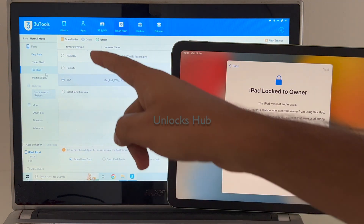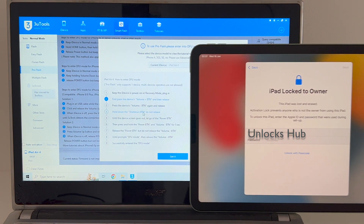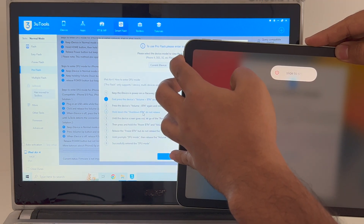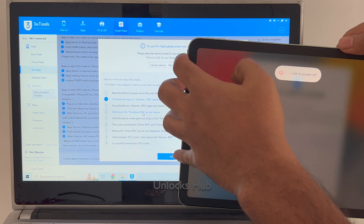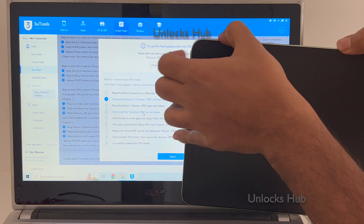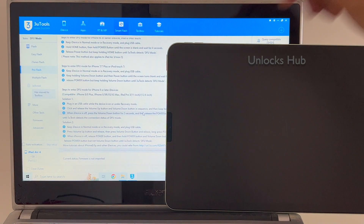Now you have to put the iPad into DFU mode. To do that, just follow the on-screen instructions or follow this video. First, press the volume up button once, then volume down, and hold the power button until the iPad turns off. Once that is completed, hold the volume down and power button for about five seconds, let go of the power button, keep pressing the volume down button, and the iPad enters DFU mode.